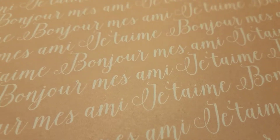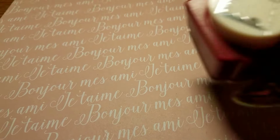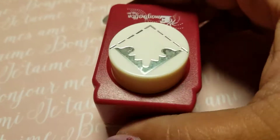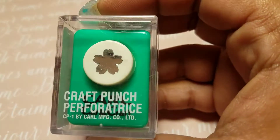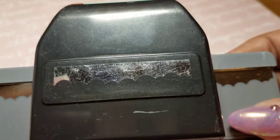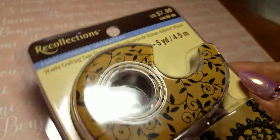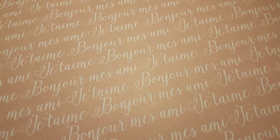She sent me this corner punch — I love it, it does this design right here, I tested them out already. This cute little flower punch, and then this border punch that does scalloped edges. She also sent me this washi tape — all the free stuff, because I didn't have the Happy Planner.